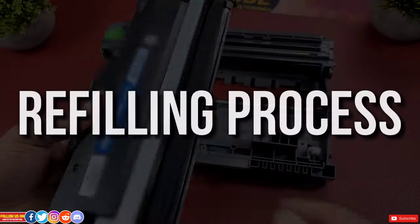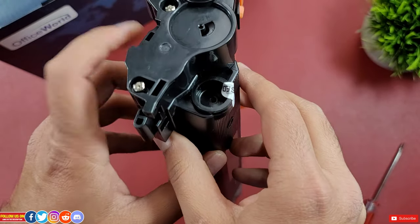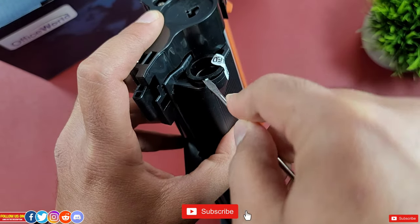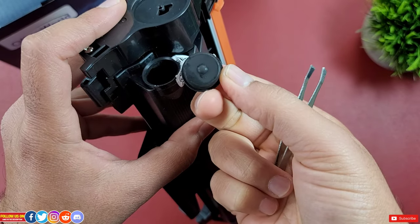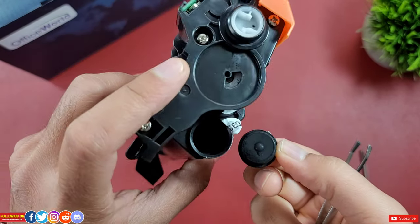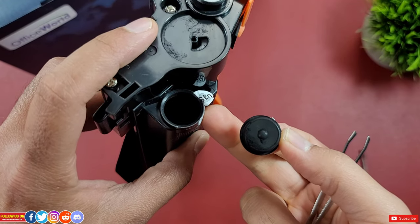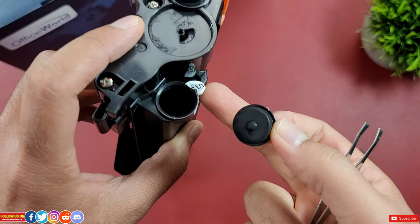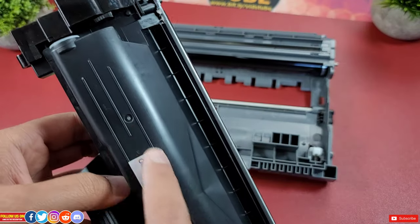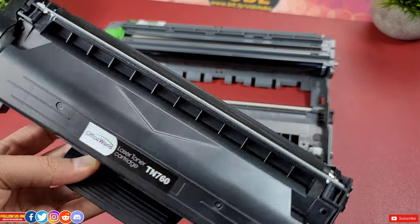The refilling of the toner is done from the left-hand side by removing a seal plug — be cautious not to damage it, as the ink powder will spill out if you do. Removing this plug gives you access to the powder ink storage compartment. The ink from this compartment then goes to the ink roller, which then gets lasered onto the paper.